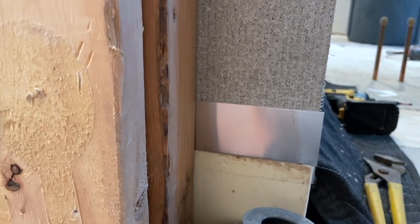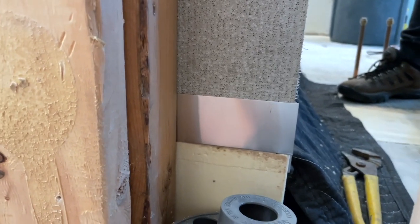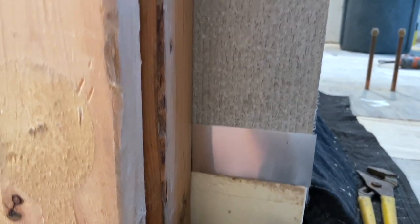I totally recommend this system. Tile ready is not paying me to say any of this - I just really believe in that product. So if tile ready wants to hook me up with some free pans, that'll be nice too. But that's basically how you waterproof a tile ready shower system. I'll do one more video on how to use the ready epoxy - it's the best stuff I ever used, you have to know how to work it, but it's just amazing stuff. I'll do a video on that with my tips and tricks, and then that'll be it for the tile ready system. Thanks for watching and I will catch you next time.